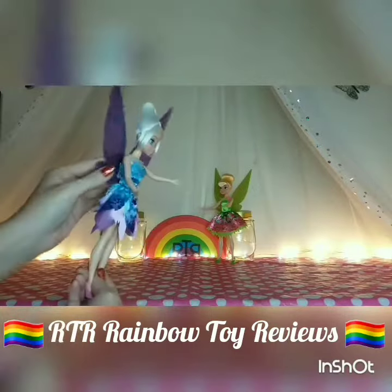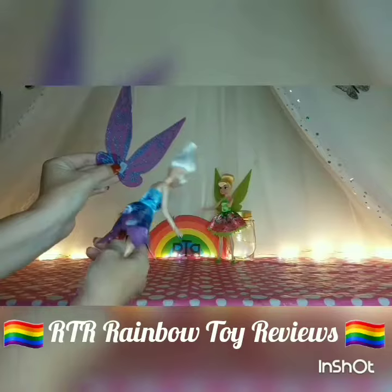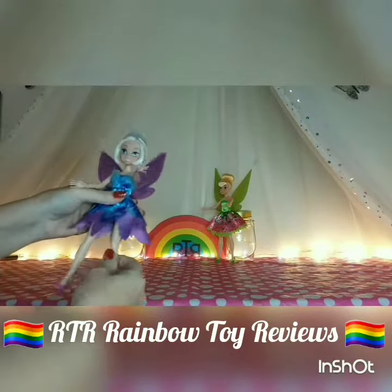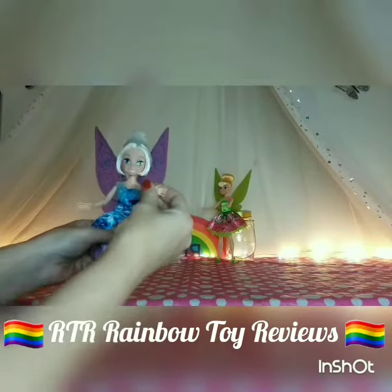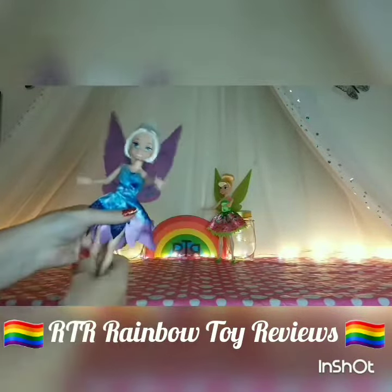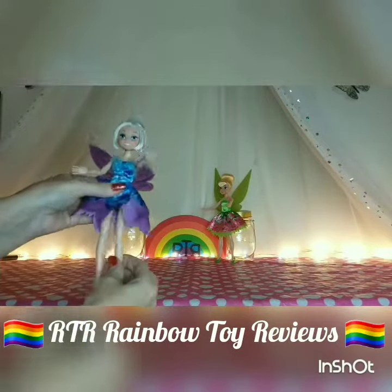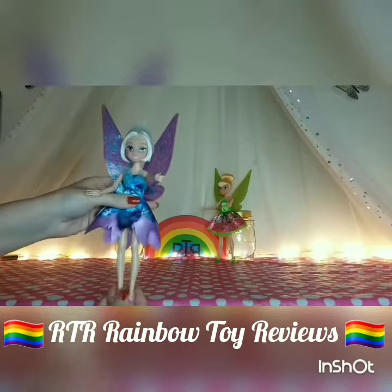The wings are on with velcro at the back, so you can remove them if you like. Overall I think she's really nice, and she moves at the head, the shoulders, her waist, her hips, and that's about it. Overall I think a really pretty doll.